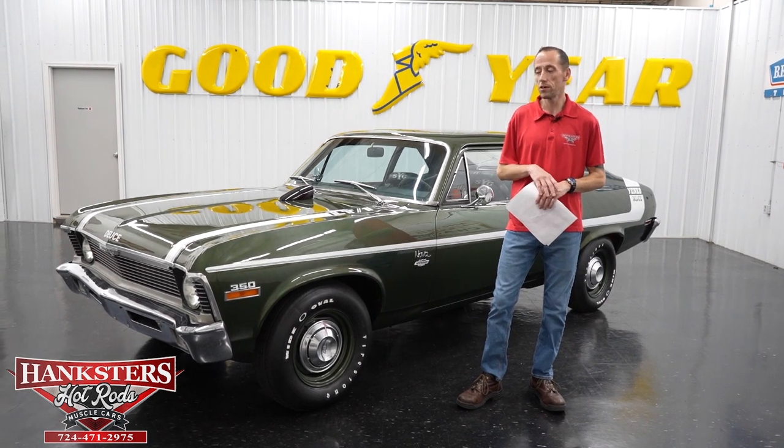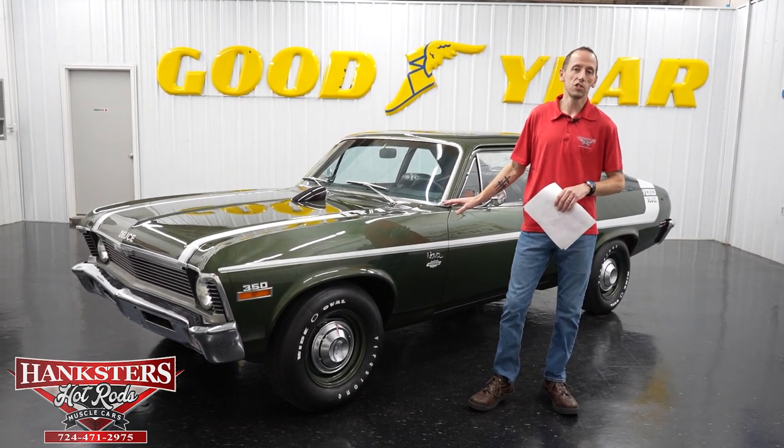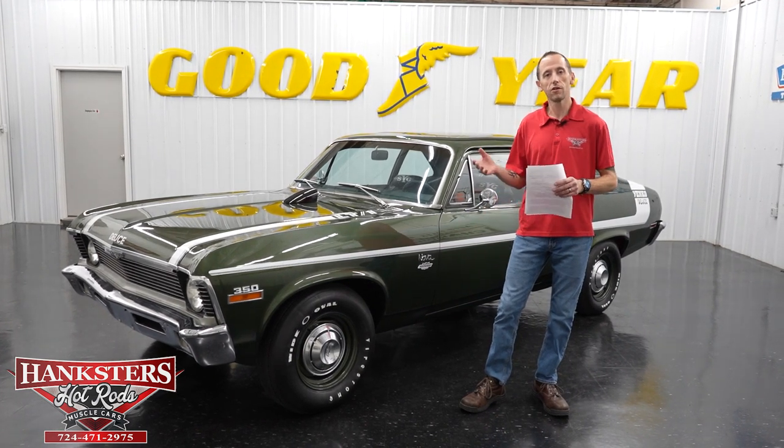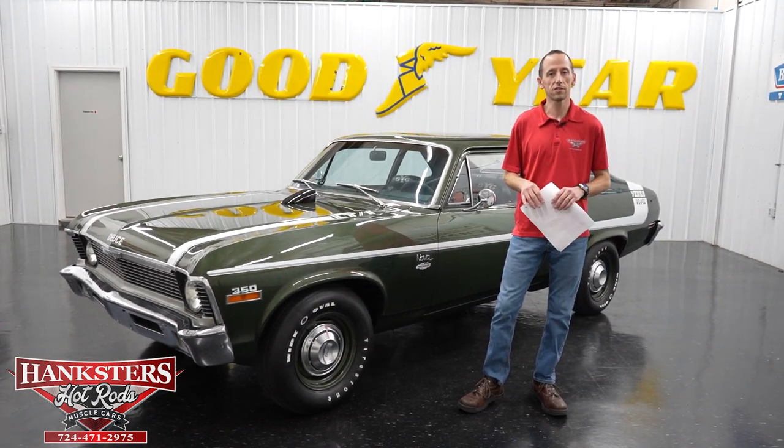Hey guys, it's Steve here at Hanksters Hot Rods and we have another beautiful car to show you on our video today. But before we get to that, we're going to tell you about some new things that we're doing here at Hanksters.